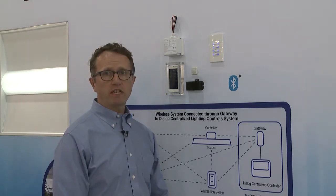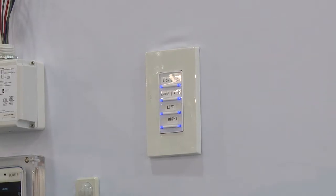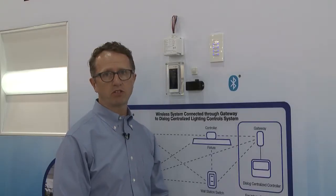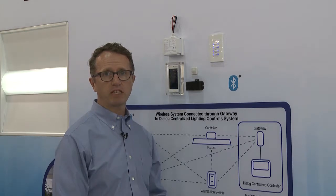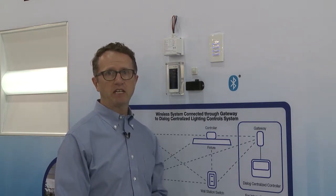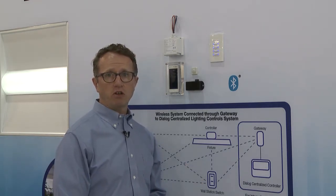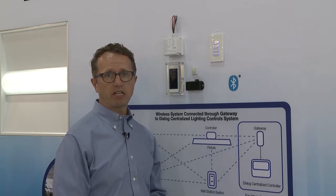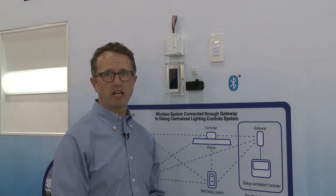The switches are really interesting because you can use them not only as straight on-off switches, but in this example of a four-button switch, all of them could control four different zones. You could set each button as presets for different types of applications — for meeting rooms and presentations, quiet time, a low light level, or to control zones in a particular configuration. A lot of versatility comes with our switches, and we use our commissioning app to set up those types of functionality.